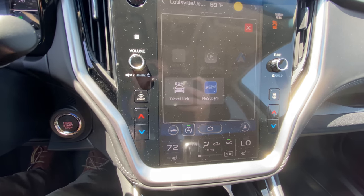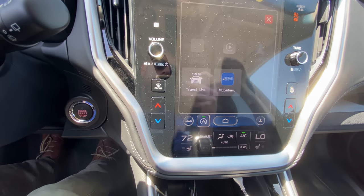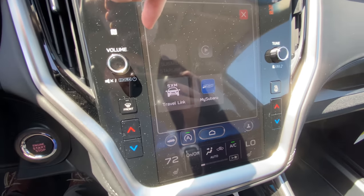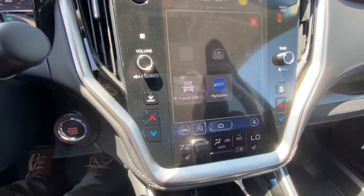Under the apps button, you'll be able to see your My Subaru app and Apple CarPlay and Android Auto. It's grayed out right now because the USB cable is not connected.